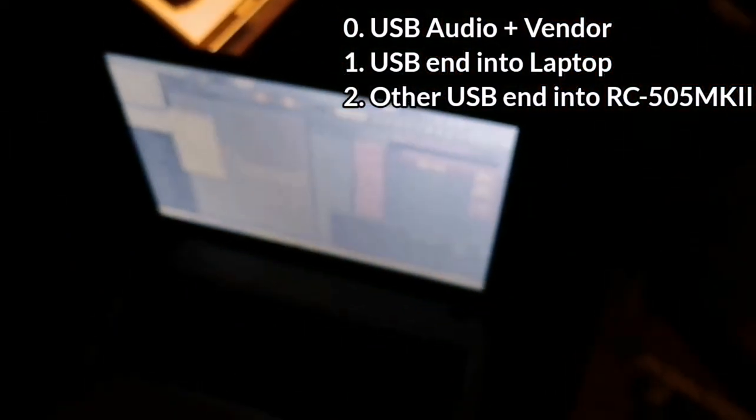You hear that noise? That means it's connected, gang. So now we're all hooked up. But you might be asking: I can hook up with anyone, but I can't make a meaningful connection to them. How do I make this connection meaningful for the RC505 MK2?